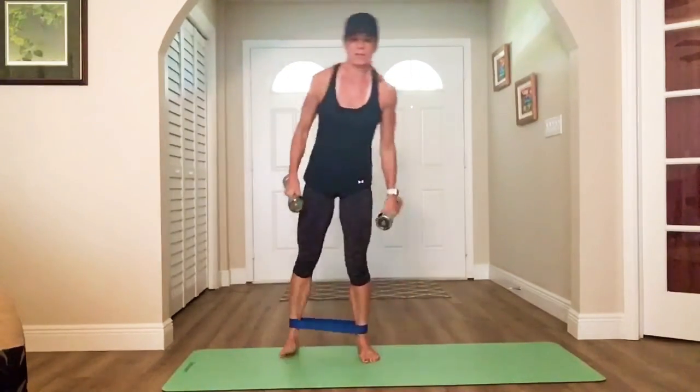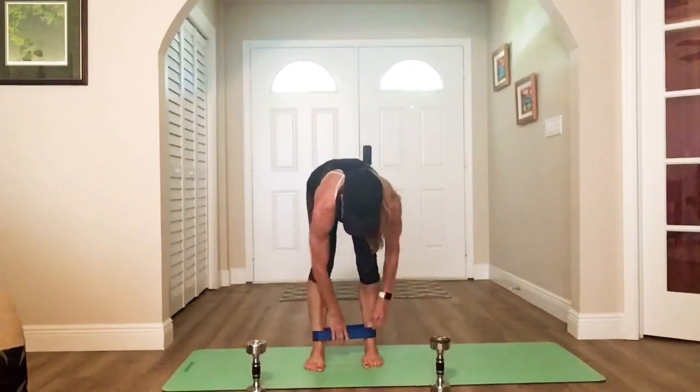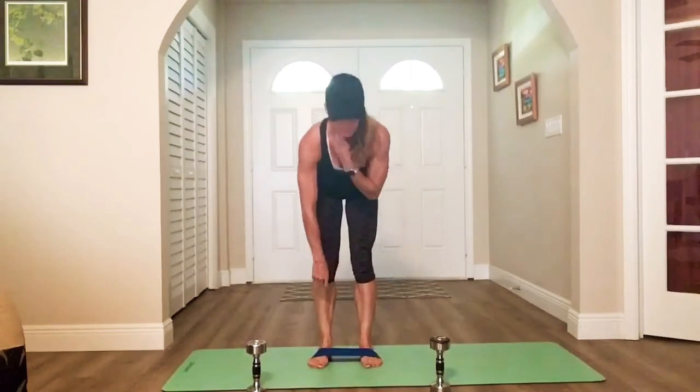Good. Chest stays high, gaze is forward, butt goes down. Get low. Awesome. All right — we're going to put our dumbbells down. Band rows.